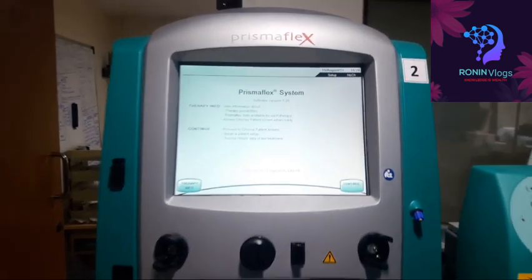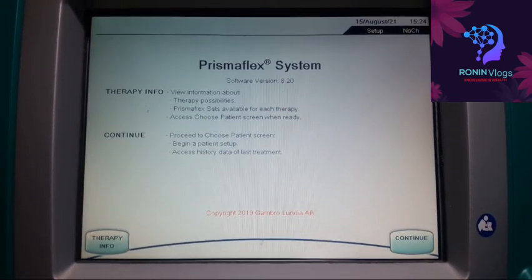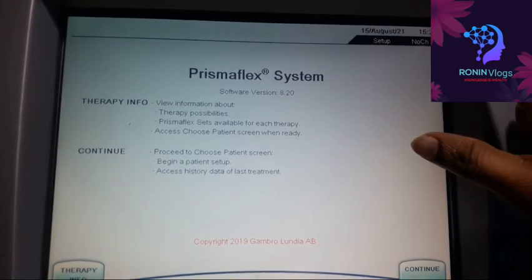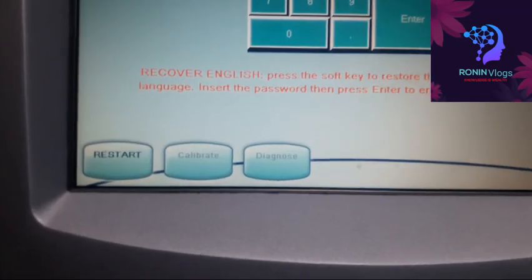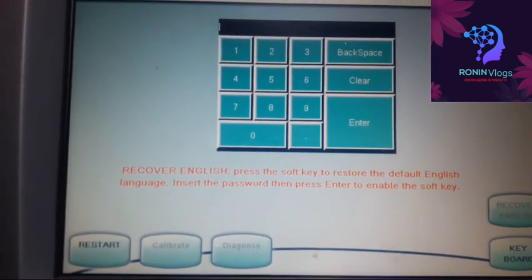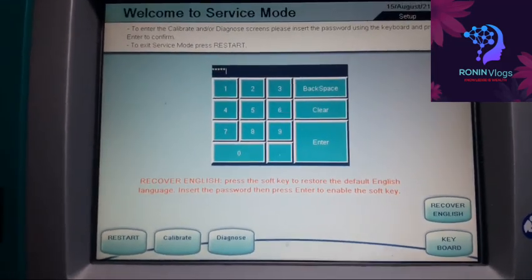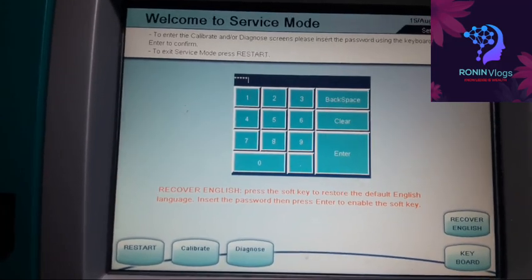Now the main screen is on, and I am going to the service mode. This is password protected, so we need to type the password — only then can the diagnose and calibration process happen. I have already entered the password. Now the diagnose mode is on, and I have to check all the parts to identify which one has the issue.